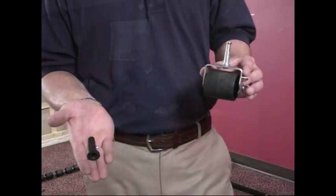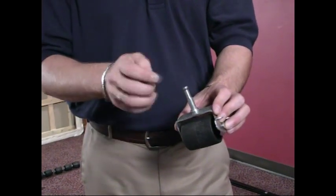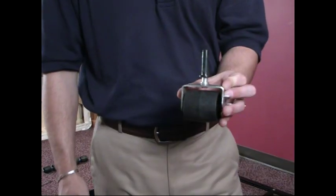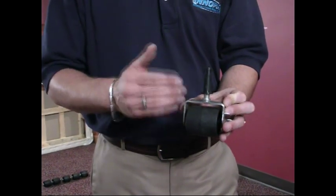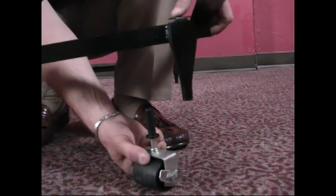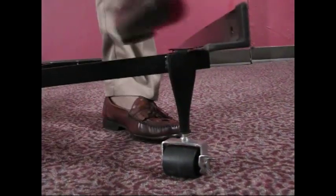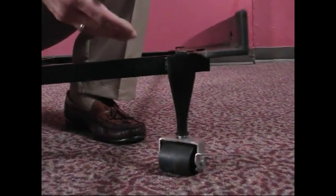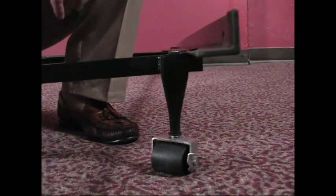Now we're going to go ahead and put on the rolling caster and the sleeve. The plastic sleeve goes onto the upper prong of the foot just like so. Once you've completed that, go ahead and install it on the frame. When installing it, it slides in easily, and then you want to make sure that it locks in place. By locking it in place, we know that it's going to stay in the frame housing and continue to support our sleep system.